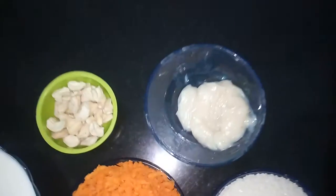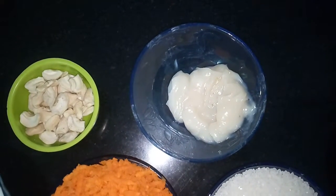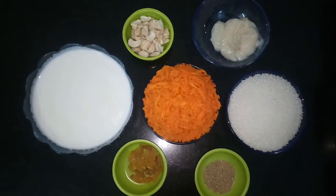Then we need ghee, about 2 to 3 spoons. Ghee is as per your taste — you can even add more. So let us move to the procedure.